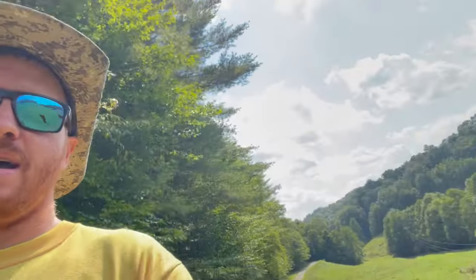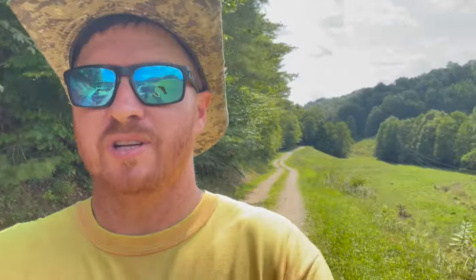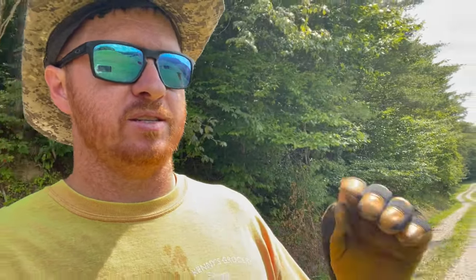Hey guys, welcome back to Tyra Farms. I'm out here spraying. I showed you earlier what I was using — the Crossbow. I want to show you my setup now. It's a beautiful day, it's nice and hot. The sun is just cooking me alive. I like spraying on these really hot days because the leaves are nice and dry, and as soon as this Crossbow hits them, it absorbs it and just kills them like that.